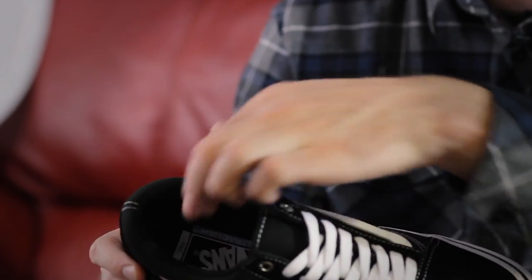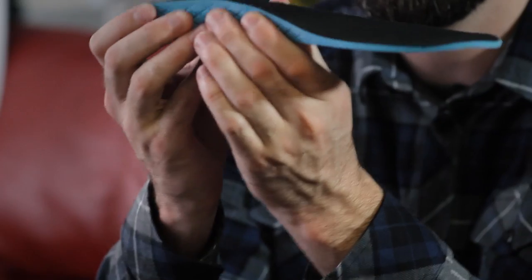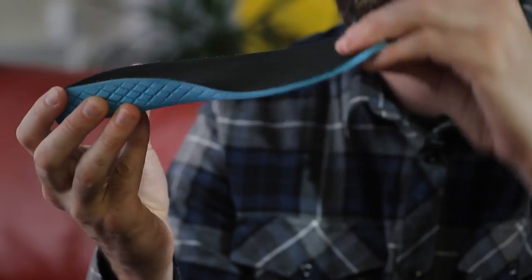Inside the shoe we have a nicely padded collar and canvas tongue. We've also got Vans Ultracush HD footbeds. These are going to keep your foot close to your board while providing the highest level of impact cushioning. As you can see, they're nice and chunky at the heel and then slimmed down at the toe to help with your board feel.